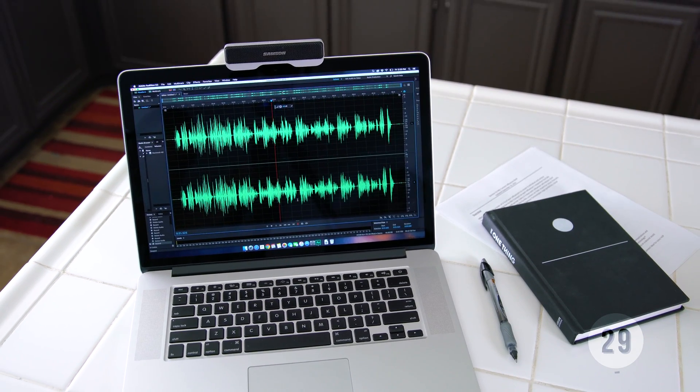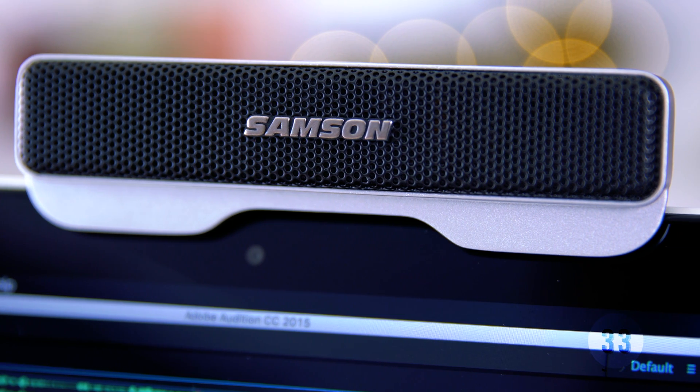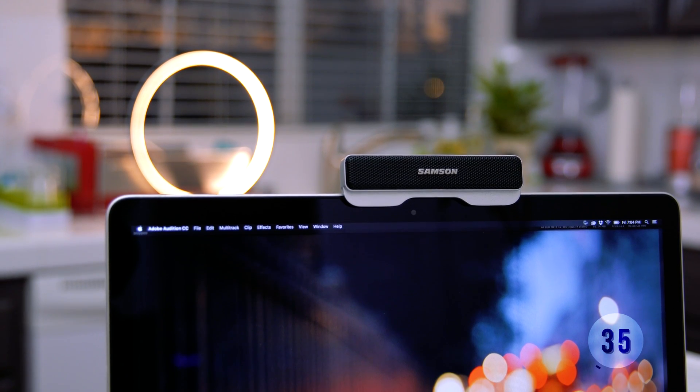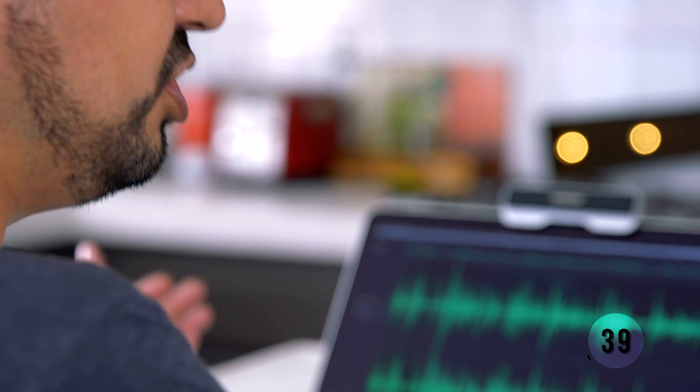The Go My Connect offers really crisp and clear sound because it has two internal mics. These mics allow it to create an audio pickup beam so that it can zero in on your voice, which makes it great for voiceovers.